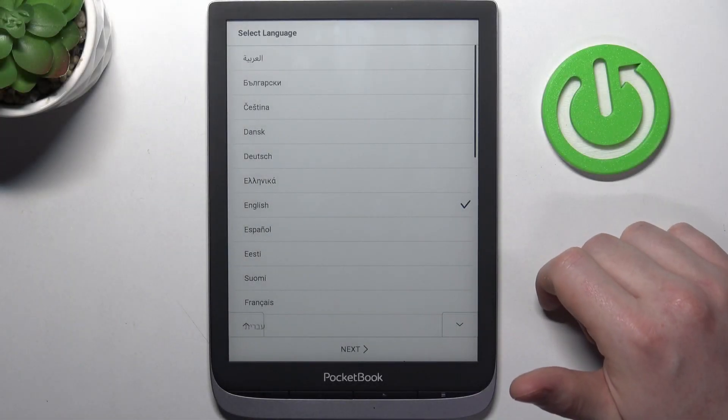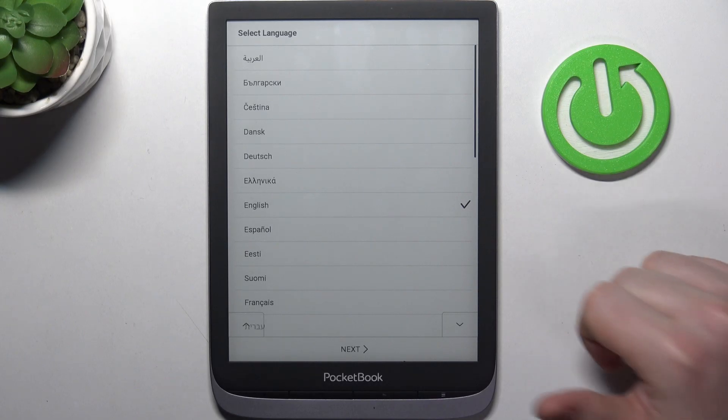Hello, in this video I want to show you how to perform first setup on Pocketbook Inkpad 3 Pro.